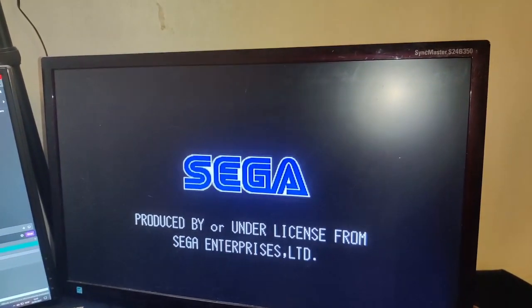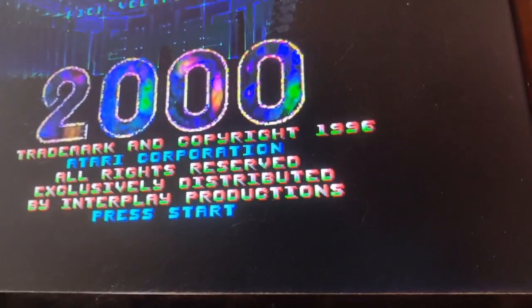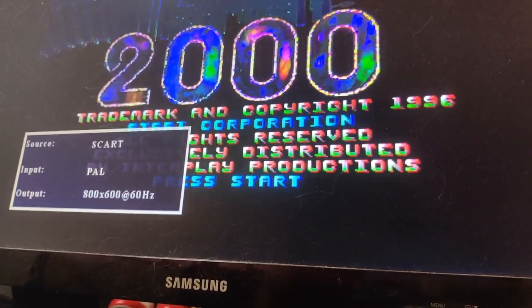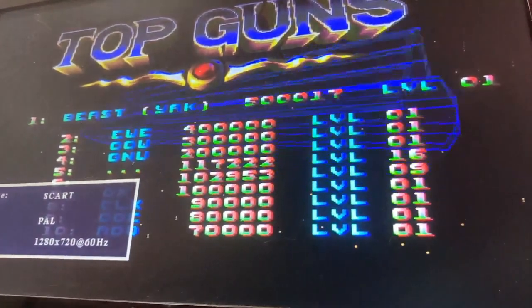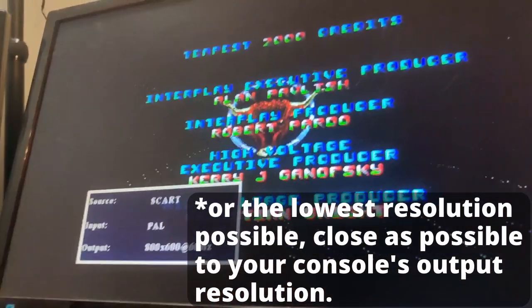I'm going to show you some functionality of the NÄDIS. I have Tempest 2000 in the Saturn at the moment. There are three buttons in the back that do different things. This is the PAL/NTSC button. This one is for resolution — if I put the resolution higher, the game is going to lag and you're going to face massive input lag.